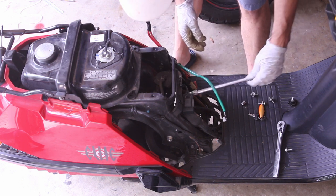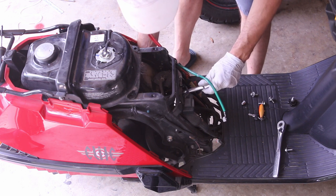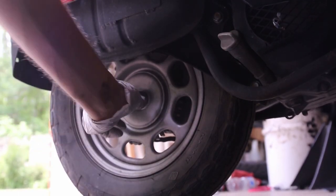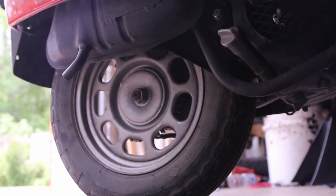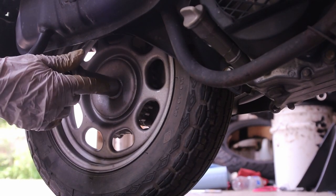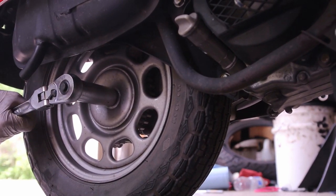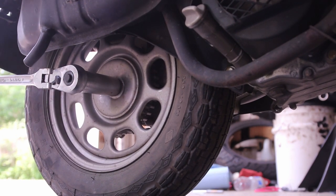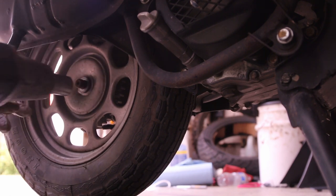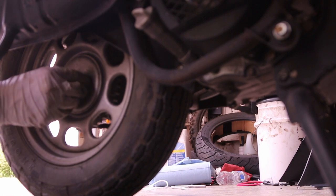There's one bolt we just removed and another one. At this point you should also think about removing the spark plugs. This is the axle bolt, so we have to remove that. I tend to want to remove this first. I locked my rear brake — and this is very stuck on there. There we go, that was really tight.